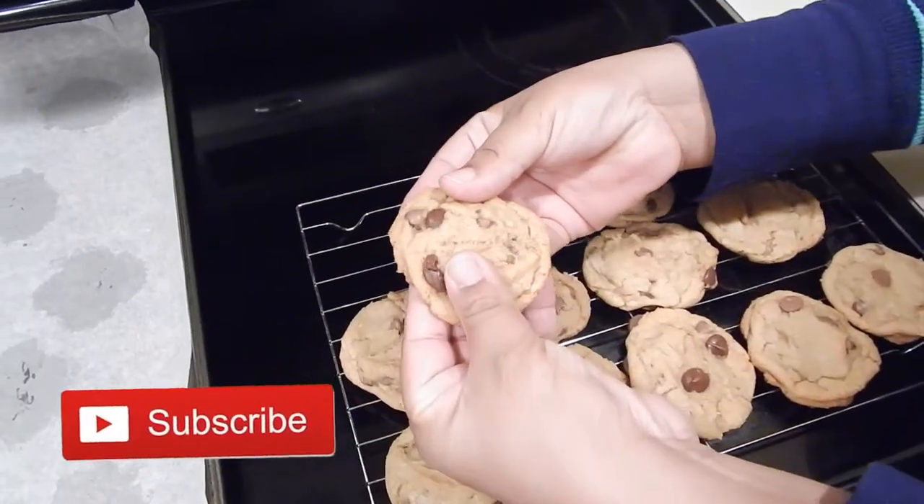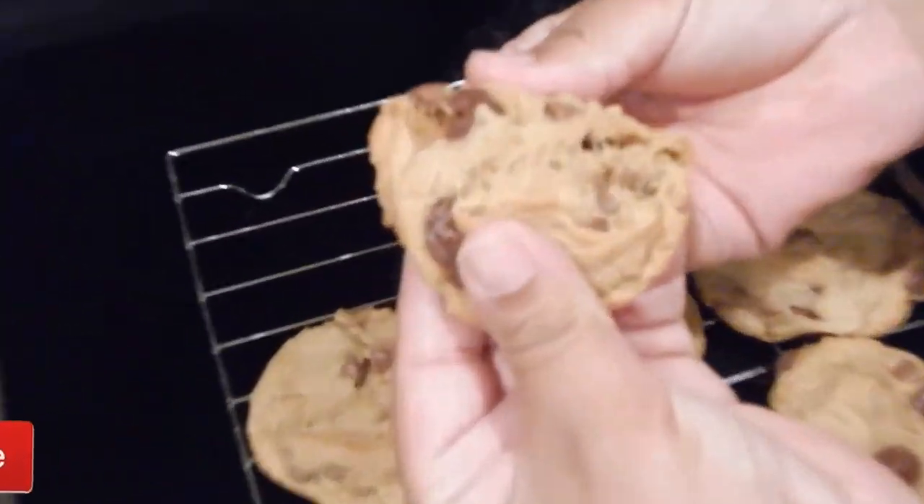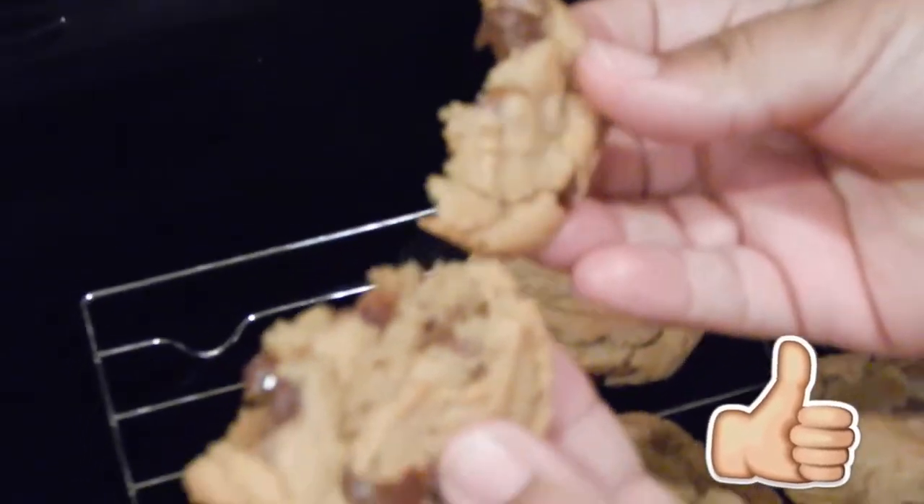Hello everyone, welcome back to the channel. Today we're going to be making these delicious chocolate chip cookies. Let's get started.